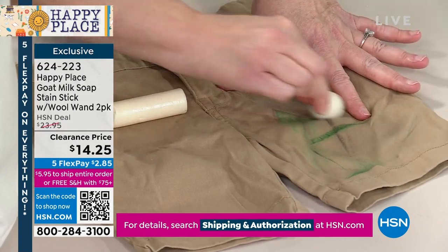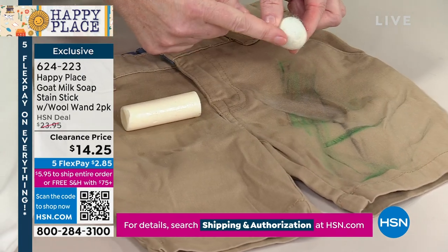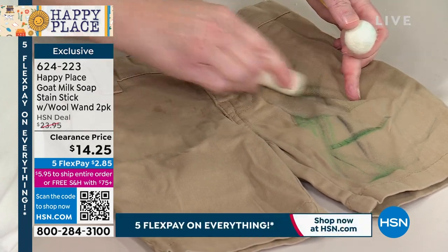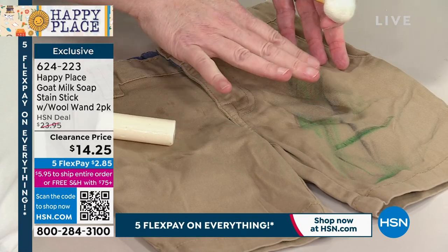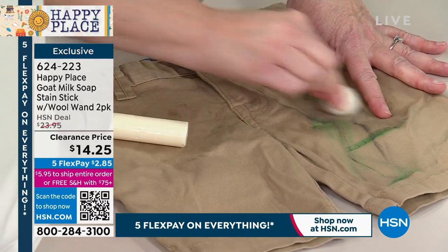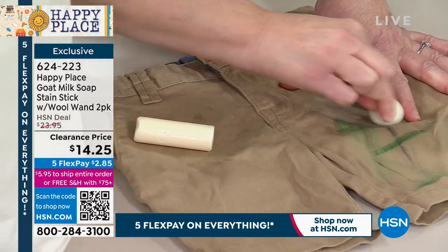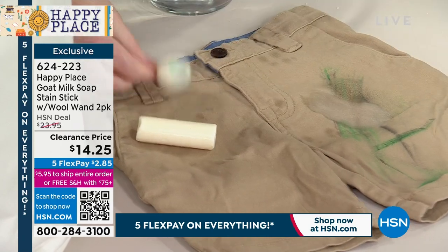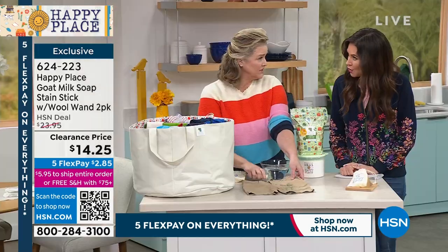You can use this on coffee, on ink, if you have color problems. This is 100% New Zealand wool, and what that does is the stain stick starts to work, then the New Zealand wool actually pulls up the stain. Look at that — it actually got that stain out!